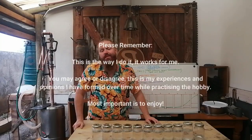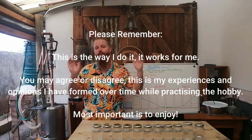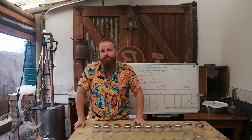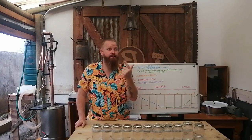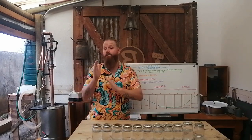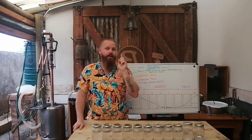Hello and welcome back to the channel. My name is Beaver and today we are talking about cuts — the cuts that you make while distilling. If you're new to distilling, there are four sections we refer to when we do cuts. They have different names within the industry or hobby: we talk about foreshots, heads, hearts, and tails. They come off in that sequence and you cannot take any of them out of order.